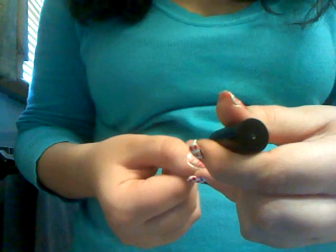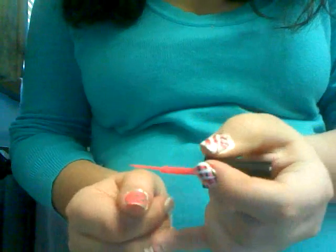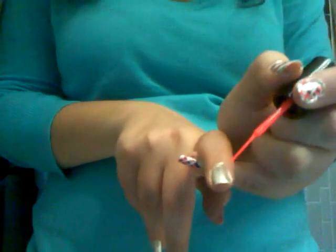Thumbs are a little bit bigger, so sometimes I'll put three diamonds on my thumb. So I'll pull this out there, and pull another line down, and another line down — that's the pink. I'm just going to do one more nail in pink before I move on to the next color so it has a little bit of a chance to dry.